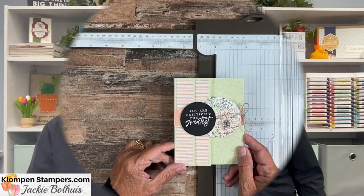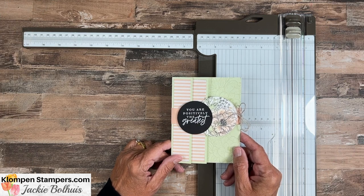Okay, let's get stamping — well, scoring. Let's flip this camera down and let's get to work on this month's fun folds. Let's dive in.